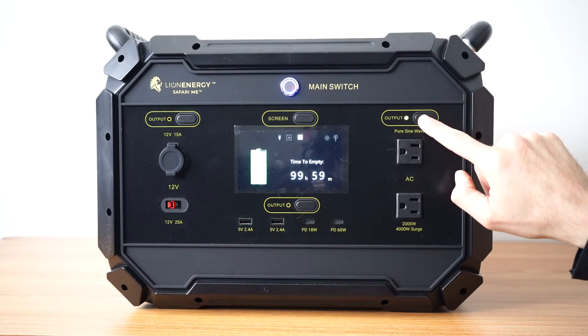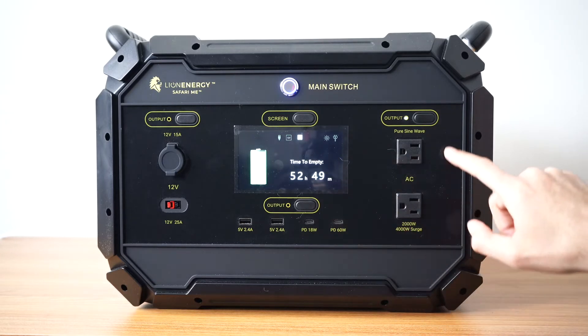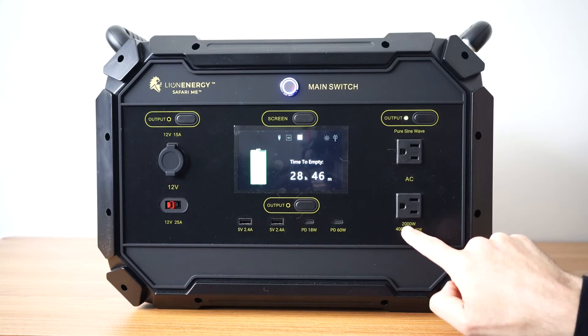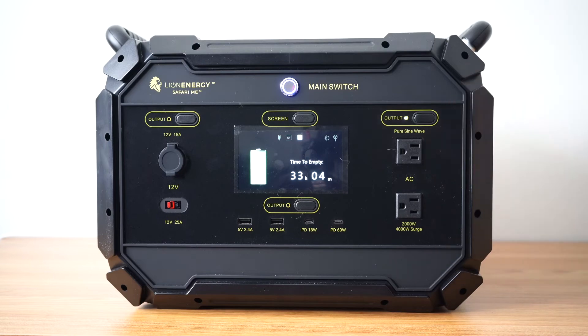Your far right output button will turn on the AC plugs. These are like your common household plugs. The unit has a 2,000 watt inverter with a 4,000 watt surge. This means that you'll be able to power virtually any appliance in your house no problem.